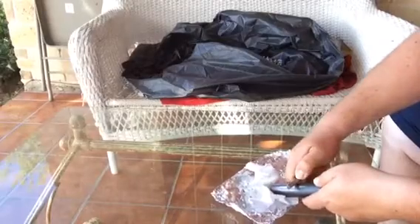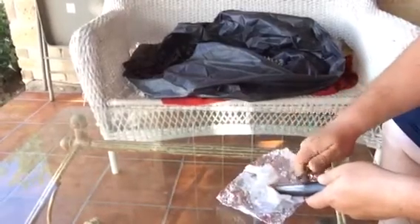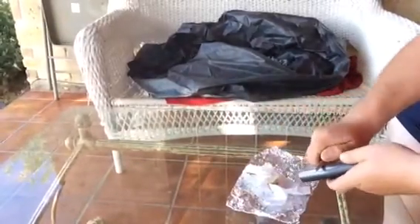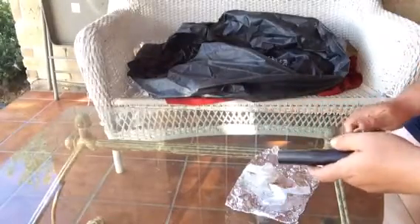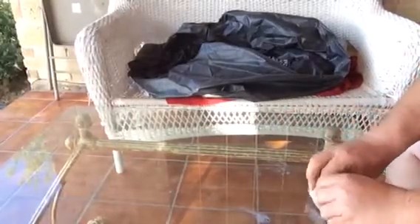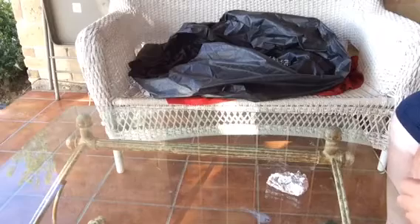So it's just a piece of napkin, and I want to see how many strikes it takes me to actually light it up. One, two, three, four, five — five strikes and you're out. So that's the tinder; the tinder lit up in five strikes, but it's mostly because of my technique. Once I get the proper distance down, it should take less strikes.